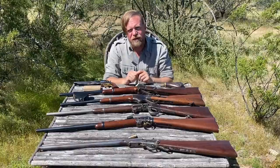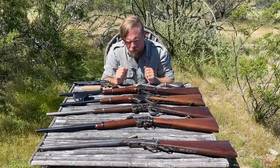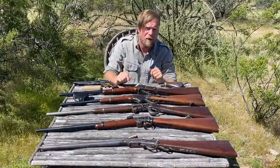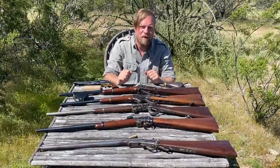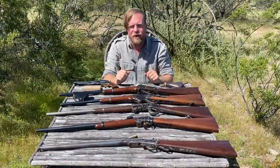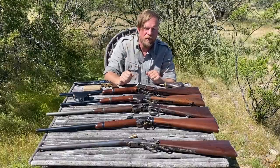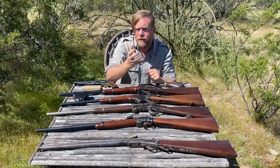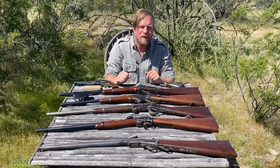If you like this kind of content, please consider supporting us on Patreon. Being able to reproduce this ammunition or acquire original guns to fire for historical discussion is not easy, and it's Patreon supporters that make that possible — InRange survives entirely without advertiser support. If you already support us, thank you so much. If you can't, we understand — please subscribe to the channel. You can find us at InRange.tv. Thanks for watching.